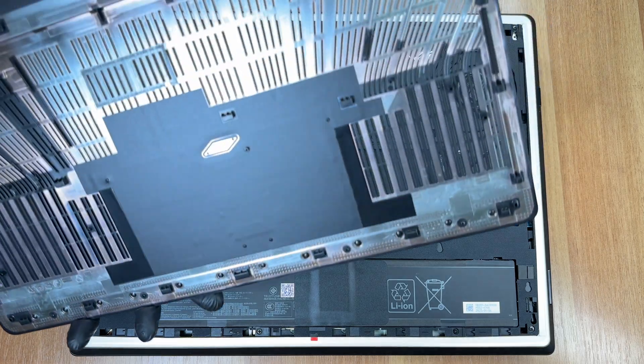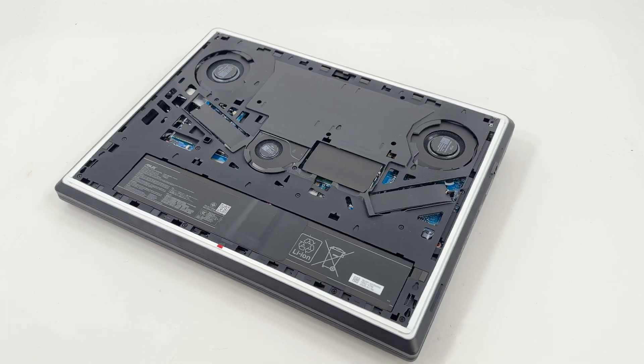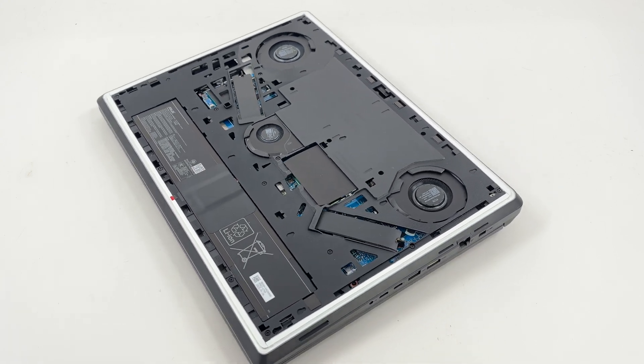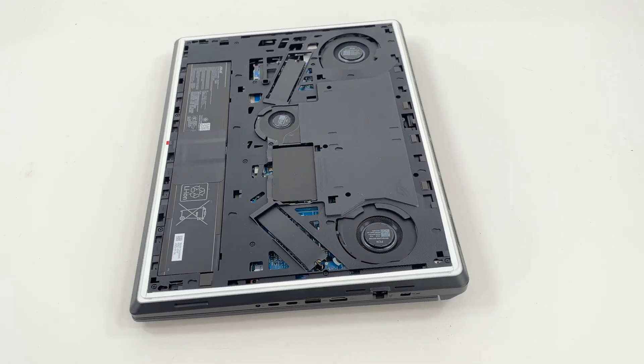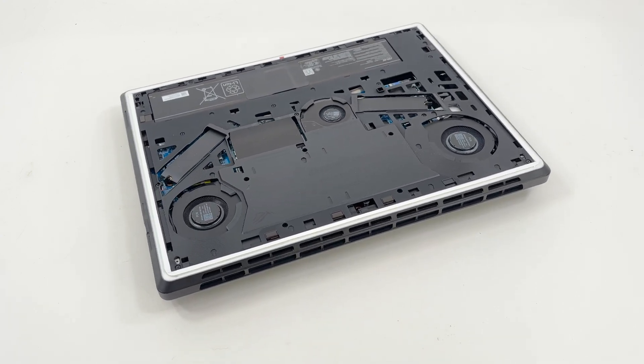This tool-less design allows for quick access to the RAM, SSD, and fans with the new Q-Latch system on the SSD mount. Using just your hands, you can remove and replace your storage in seconds. Both SSD drives can be removed without taking off the internal cover.